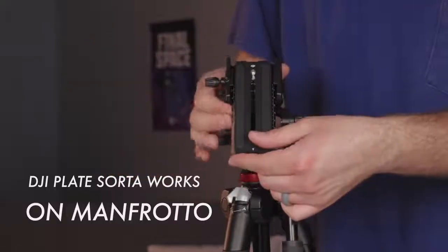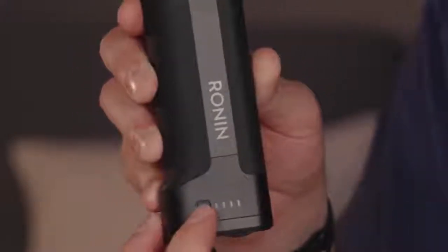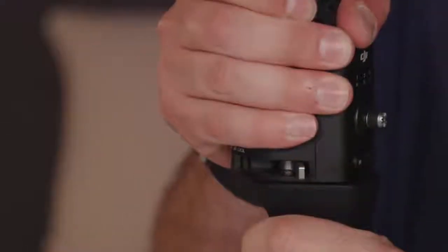The battery life on the Ronin S is pretty great. Compared to the Zhiyun Crane it's technically worse — you get 12 hours versus 18 hours — but honestly if there's anything more than four or five hours you're never going to run out of battery on a full charge. The one thing I don't love about the battery system is that the battery is the handle, so you have to take the entire handle off every time you want to change it. That said, with 12 hours of battery life you're probably never going to need to change it.